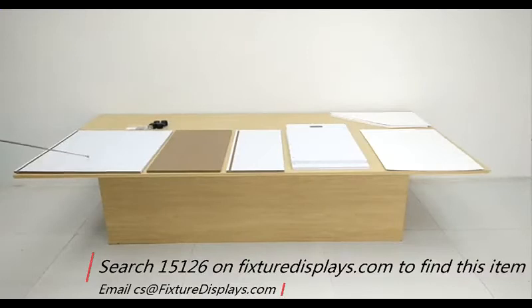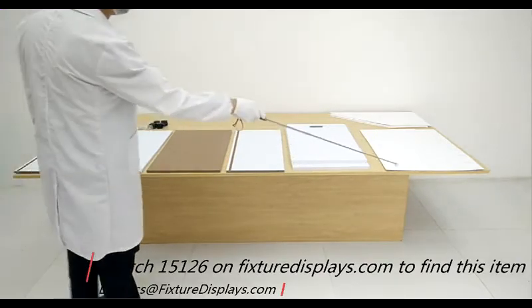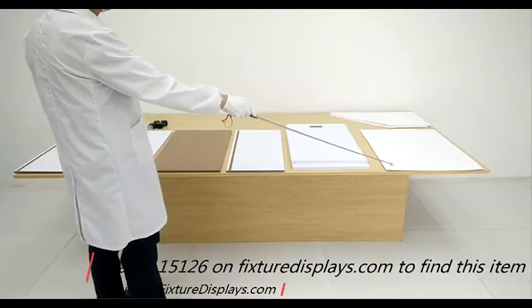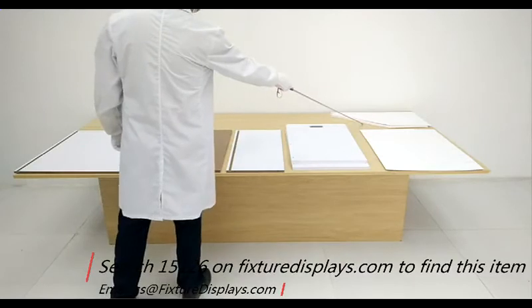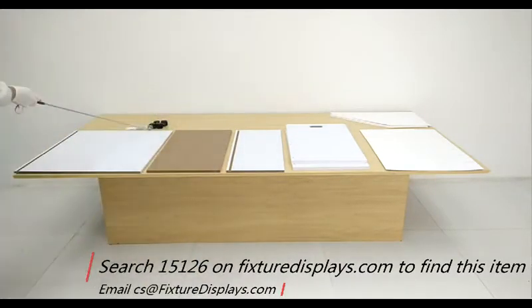In this short video, we're going to show you all the components: the back panel which is the biggest panel, the bottom panel which is unfinished, the front panel, two side panels, horizontal inserts, vertical inserts, wheels, and hardware screws.